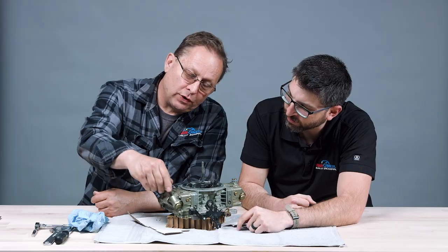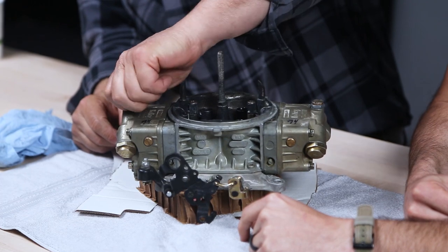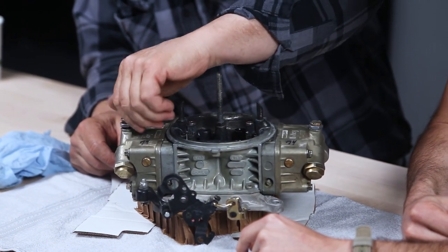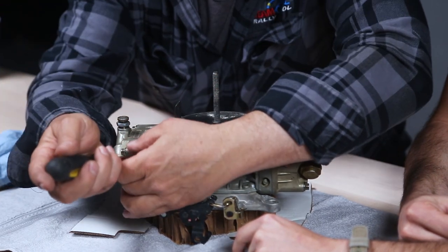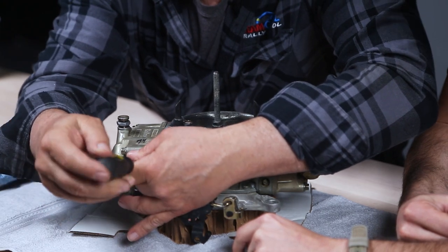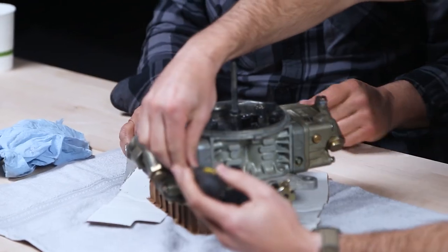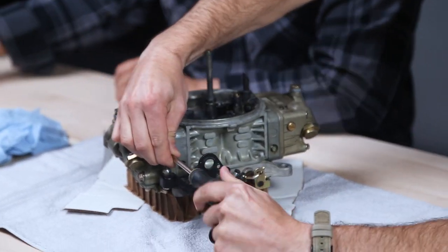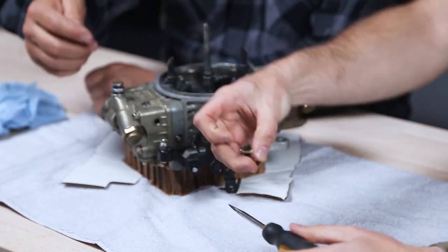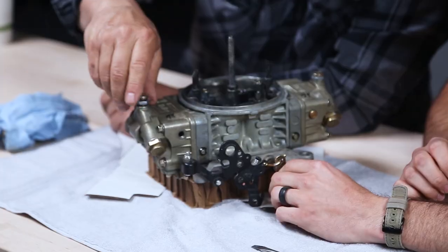This is where the float bowl action is effectively. We can take this out — this is how you adjust the height of the float level. The fuel level is measured by taking this screw out when the engine's running. When the fuel is at the right height it comes to the bottom of that hole.